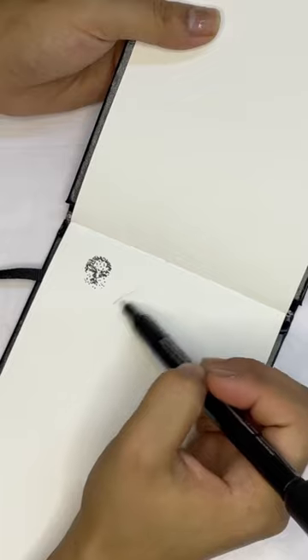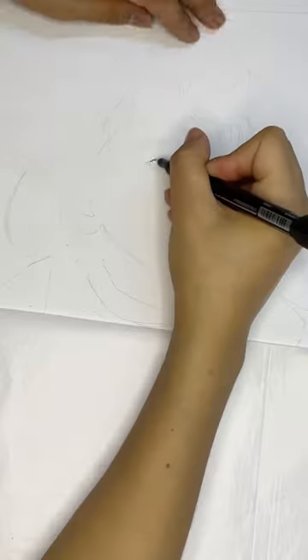First a little practice session because I'm scared to mess this up. I'm going to be using stippling, hatching, cross hatching and doodling method.